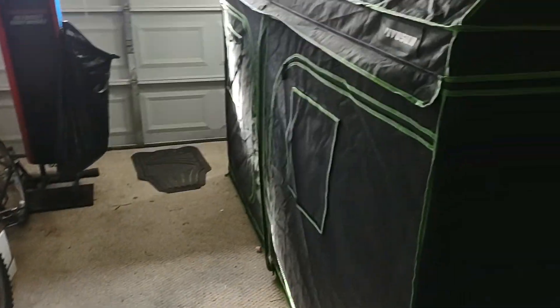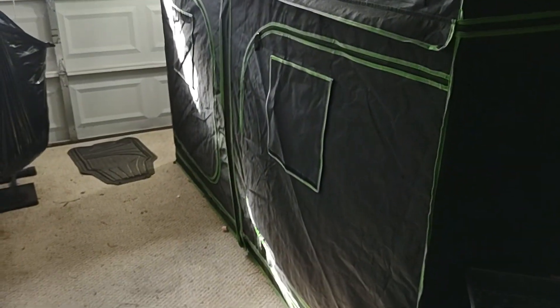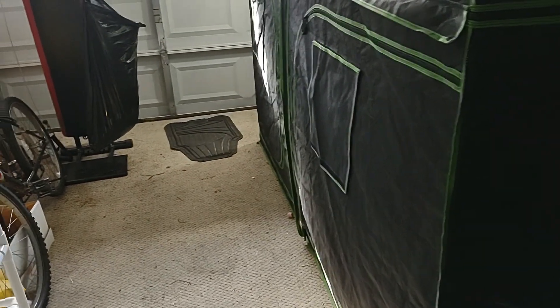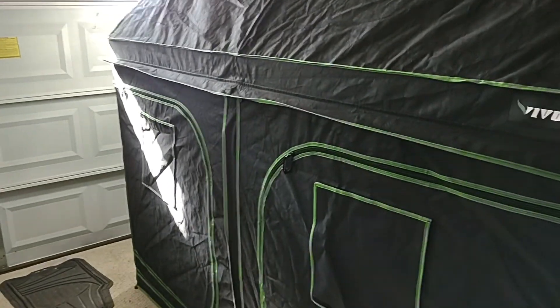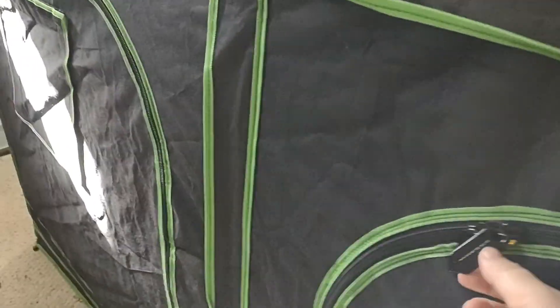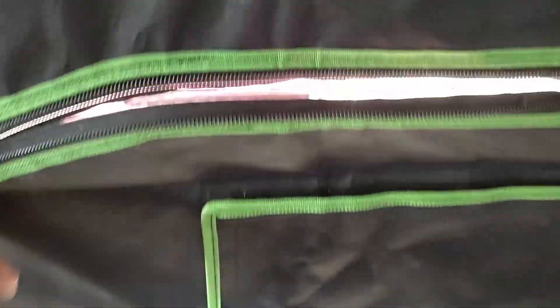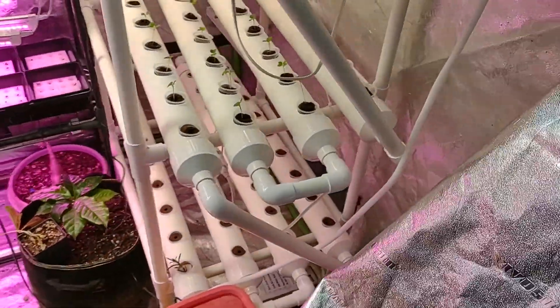I've been having this question, and this is my grow tent in the garage. It's only about four and a half feet by maybe eight feet, so it's not an incredibly large tent. But my theory is that you can grow an enormous amount of food in it with almost no real power drain.